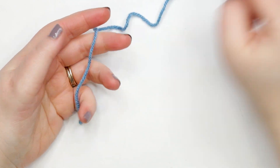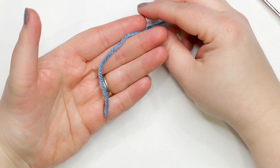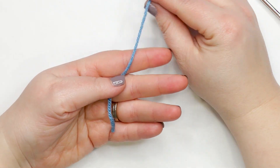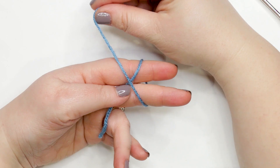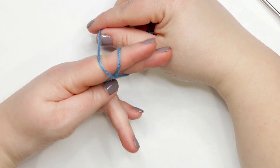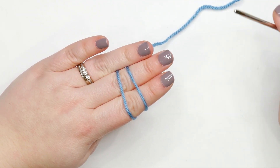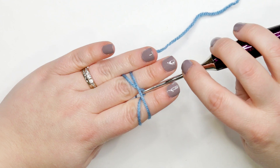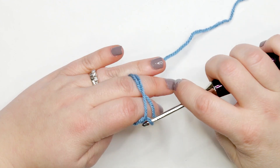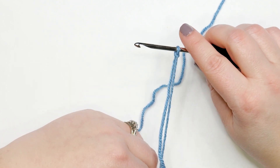To start our amigurumi doll jacket, we need to create a slip knot. Hold your yarn tail across your hands, pin it with your thumb, and wrap it around your fingers from back to front and back again. Cross it over itself to create an X, flip your hand over, and use your ring finger to pin the yarn in place. Insert your crochet hook under the first strand and over the second, pull it out under the first strand, then gently transfer the yarn off your fingers onto the hook. Pull on the yarn tail to tighten the slip knot.